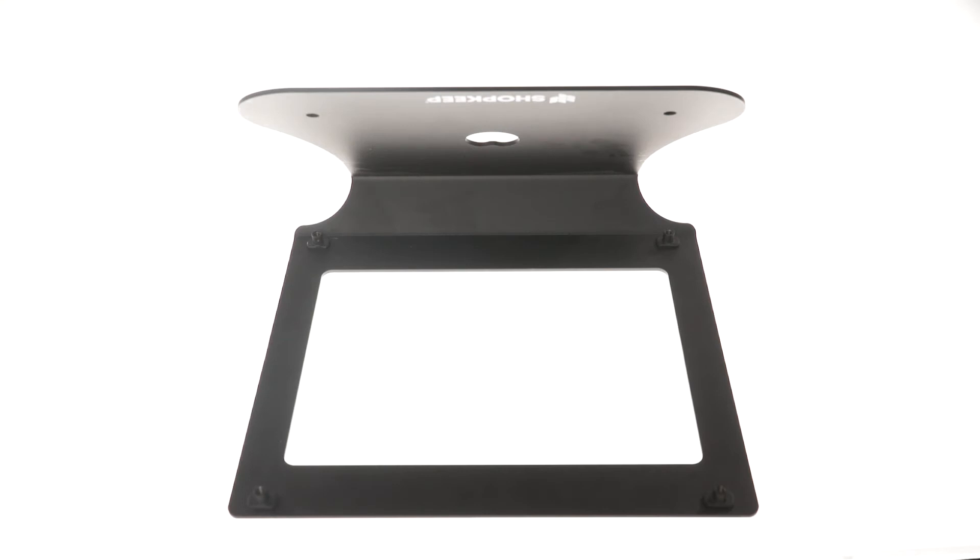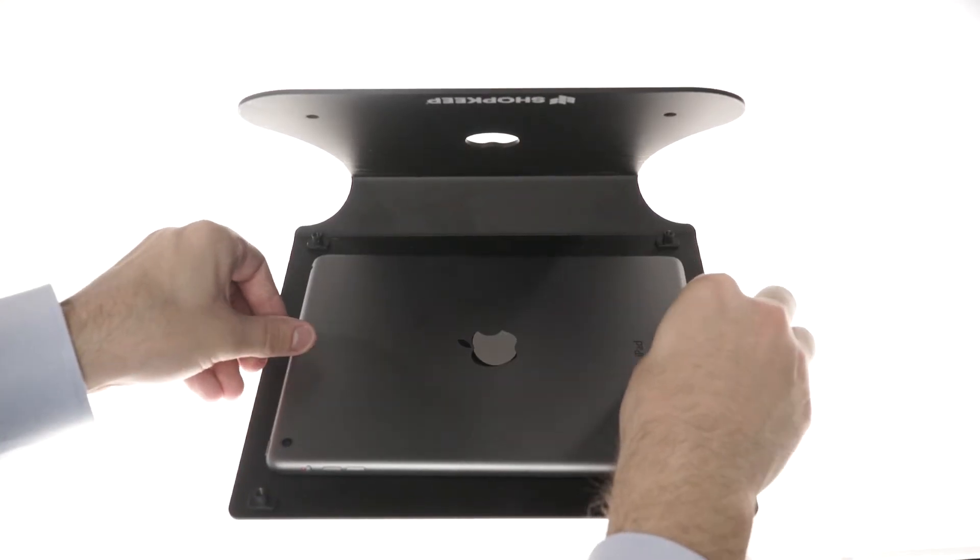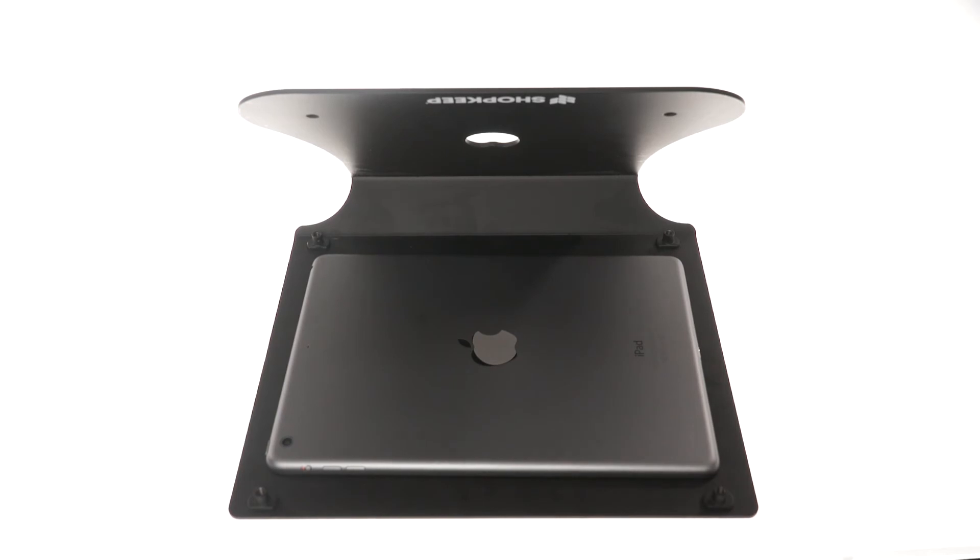Start with your enclosure face down on a flat surface. Place the iPad face down on top of the enclosure. If you're using the iDynamo card reader, insert the card reader into the charging port.